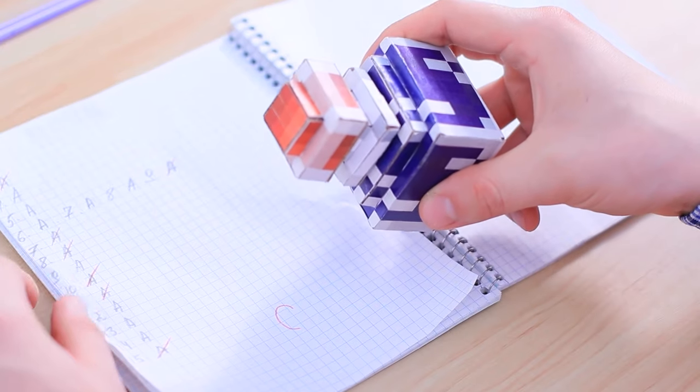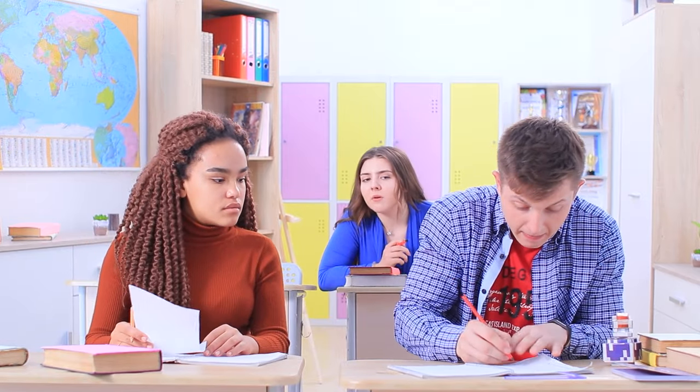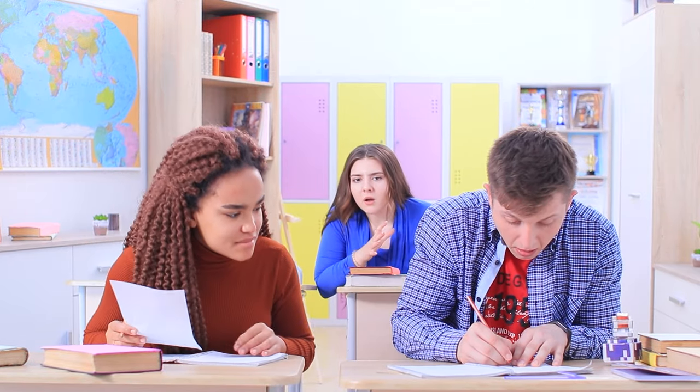A white-out potion? Now that's an upgrade of the latest version! Ben immediately fixes his low grade, but the rest of the players quickly detect the trick. Ben is cheating! That's not fair! The teacher takes the test away.